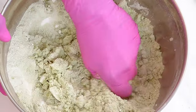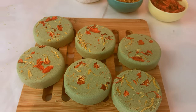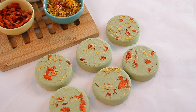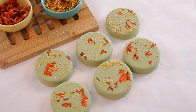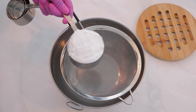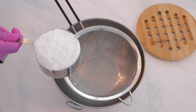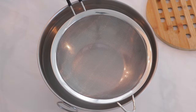Hey guys, welcome to the channel! So in this week's video, I'm showing you how to make these menthol and eucalyptus shower steamers. These are the perfect shower steamers for an at-home spa-like experience. If you want to see how easy it is to make these, keep watching!